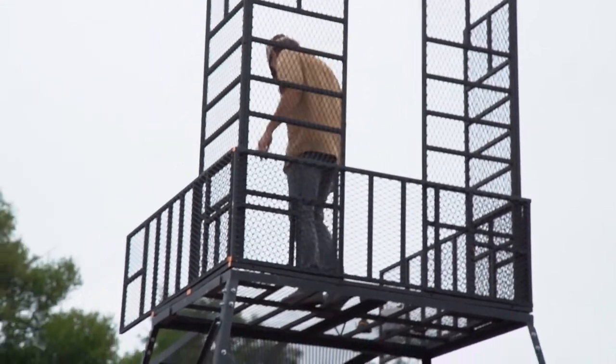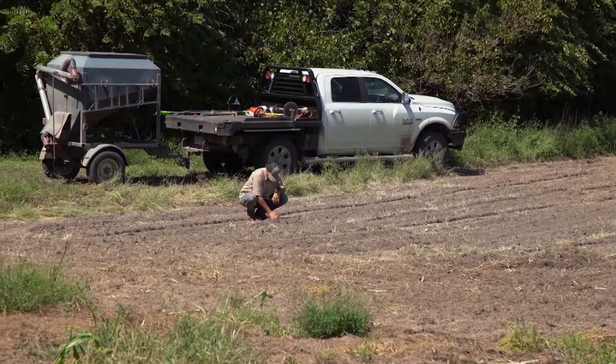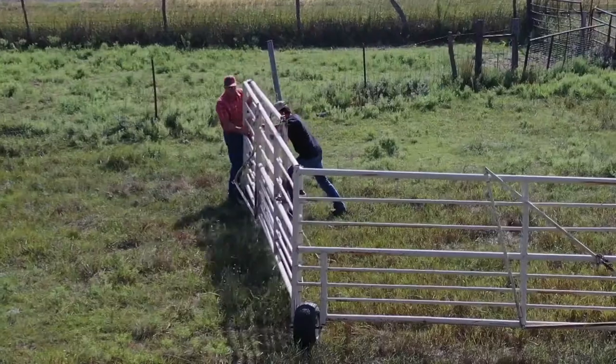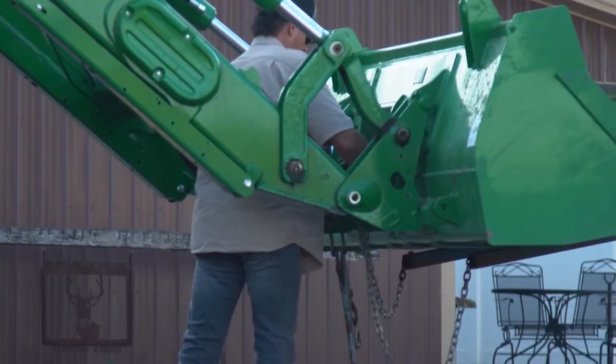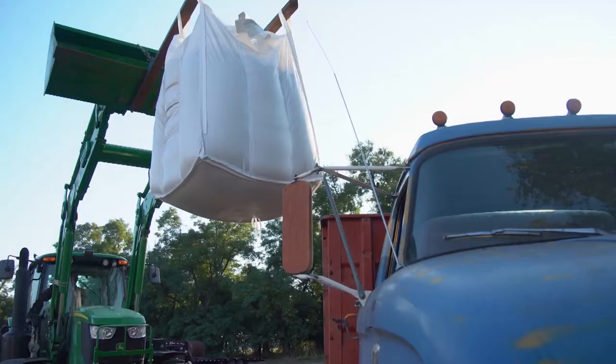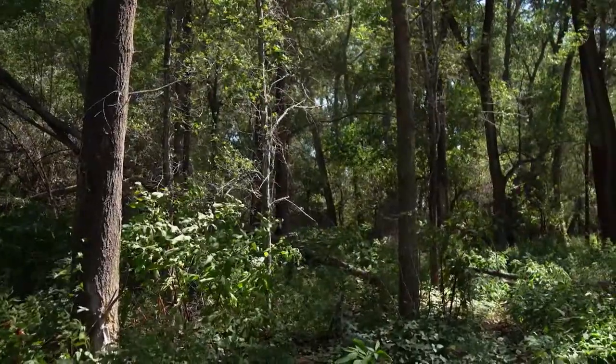We're getting deer hunting on our mind. We're doing some scouting, but first we've got to finish up food plots. We've still got yard work, a little bit of cattle work to do. The winter wheat's going in the ground. We're cutting this, swapping that, planting that, mowing this. This spot's been a year in the making, at least.